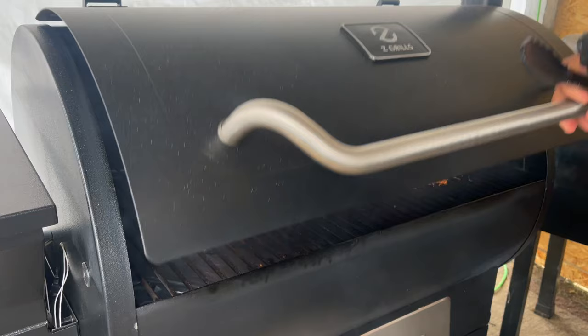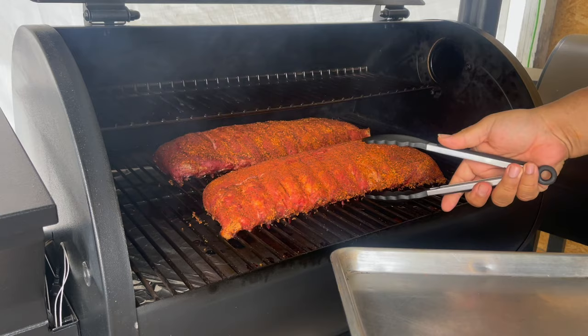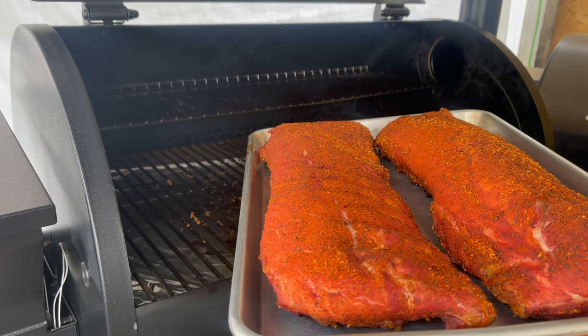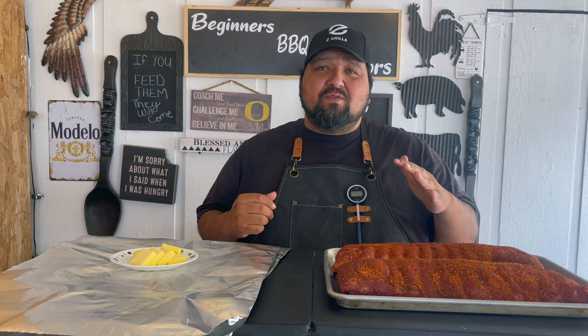All right guys, it's been three hours. Look at that nice smoke it's been producing — that's a nice color going on. They've been in there at 180 degrees for three hours. I just set it and forget it for a full three hours and they look amazing so far. Now for our second step, we're going to wrap these — we're going to add some butter and some Dr Pepper on them.